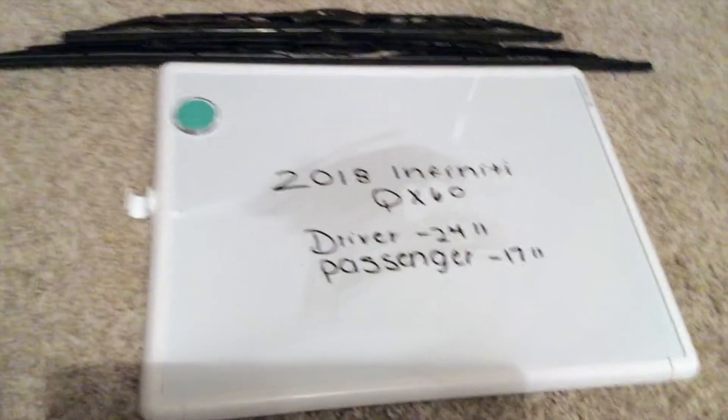If your 2018 Infinity QX60 uses a different size wiper blade replacement, please leave a comment and let the rest of us know. You can check the video description for the most recent price, and if you know a cheaper place to buy a wiper blade replacement, please leave a comment.